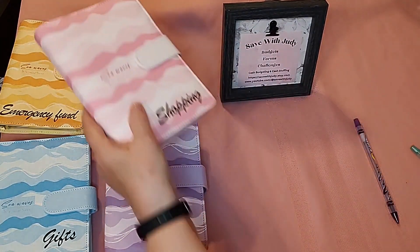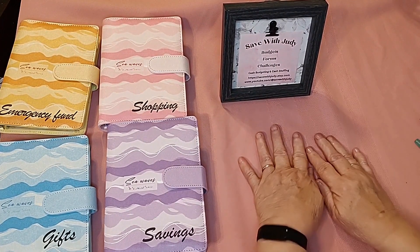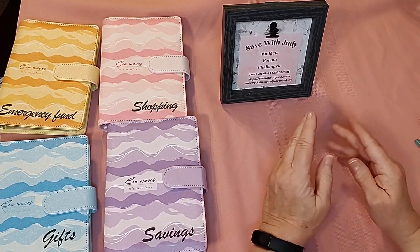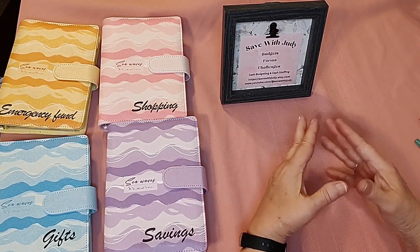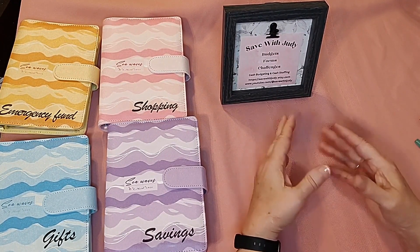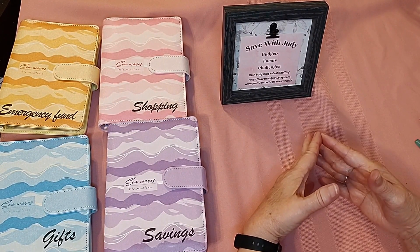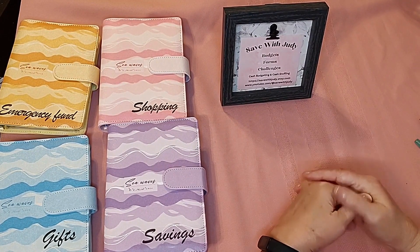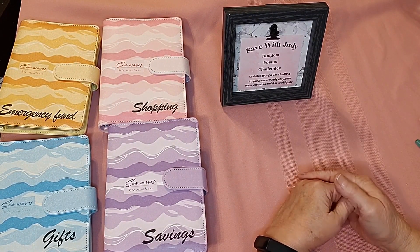I'm hoping that maybe next Wednesday I can do another cash stuffing video. I'm also planning on doing a video showing you the different cards, budget trackers, budget forms, and things in my Etsy shop. I sure hope you guys will go there and look around, and I hope you'll join me. Be sure to check out Storytime with Judy — thank you for being with me and until next time, see you soon!